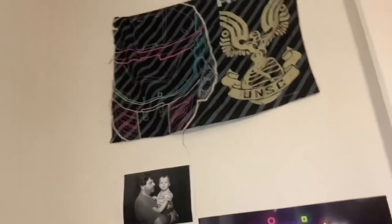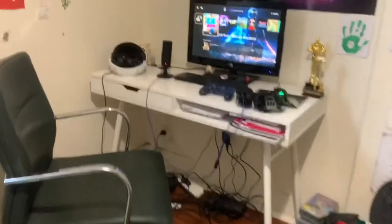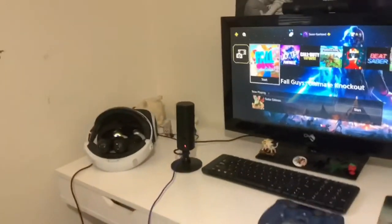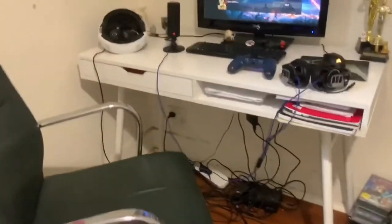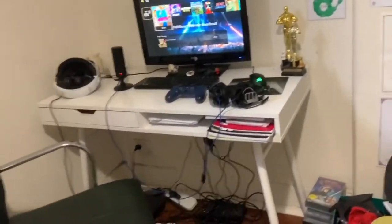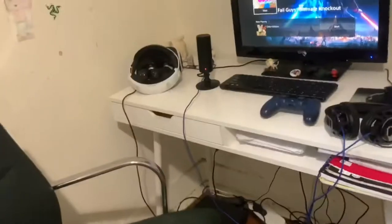That is basically it — that's the tour. I'll put the link in the description for the gaming mouse and the microphone, in case you ever want to get them. I'll leave the links to both in the description.